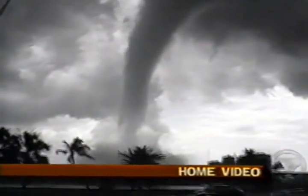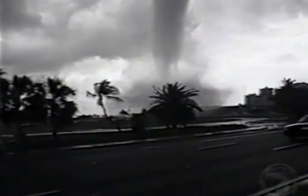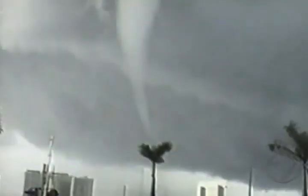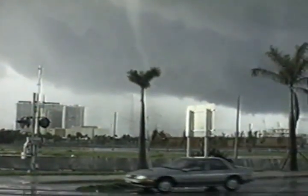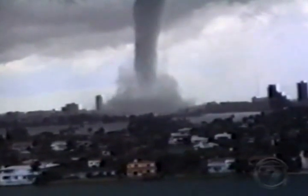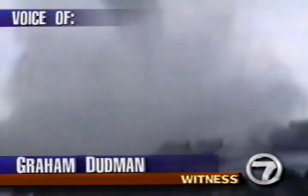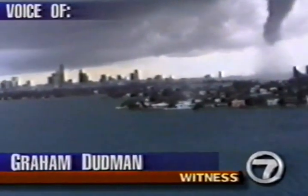The sound of it stopped people in their tracks. With freight train force winds, the tornado dropped from the sky, targeting downtown Miami for touchdown at 2 p.m. From the 15th floor of a Miami Beach Venetian Causeway condo, the scene was awesome. A tornado makes its touchdown in downtown, and it's caught on videotape. I was rooted to the ground in fear, thinking: if this thing really does come towards us, in the path that it's following, we're going to be in some serious trouble.